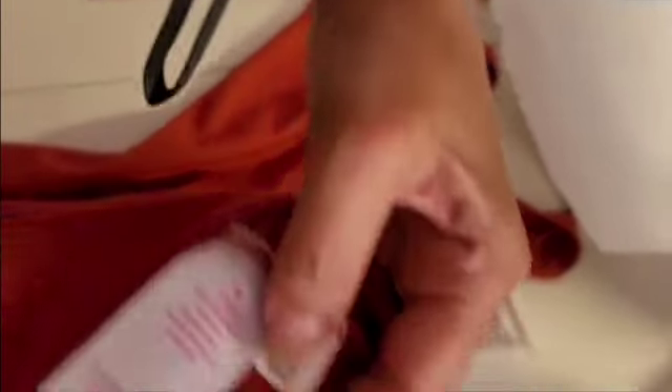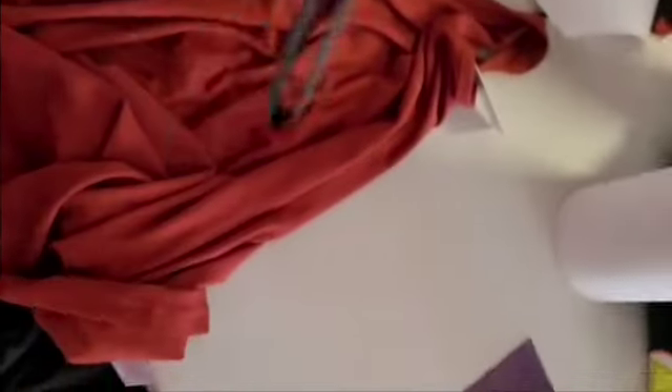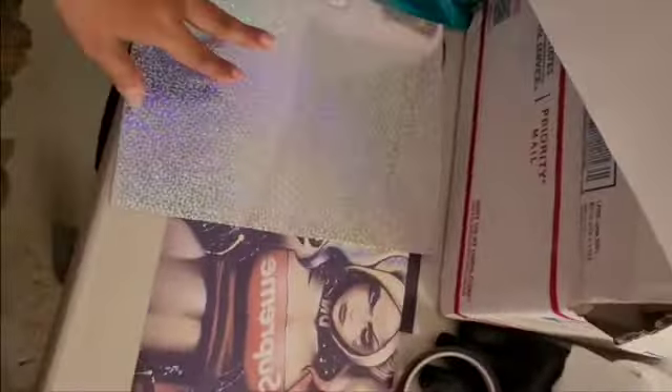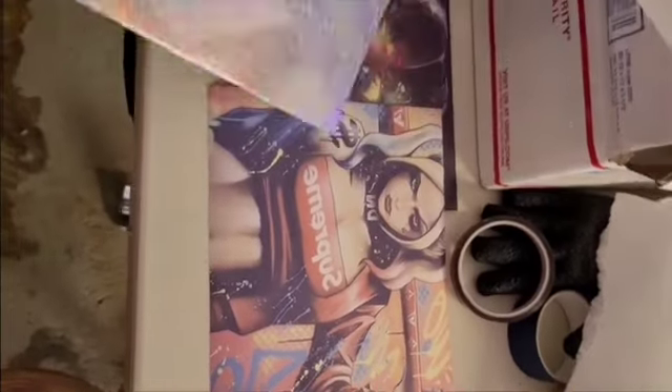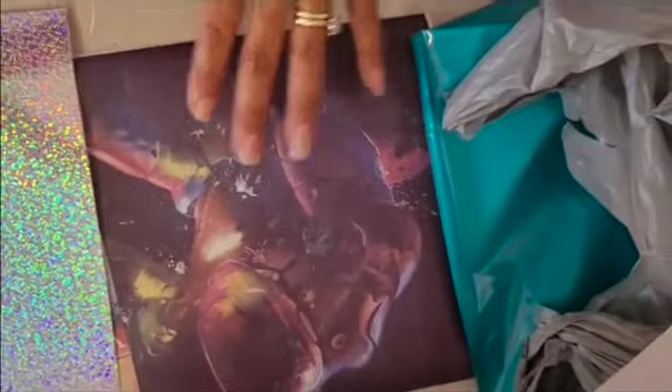I'm going to be using a tank top that is 100% polyester. I could sublimate directly on it, but this technique is about attaching holographic paper to a colored shirt to give it a cool texture. I'm using a small holographic design, and I also have a bigger glitter holographic type for the second design.